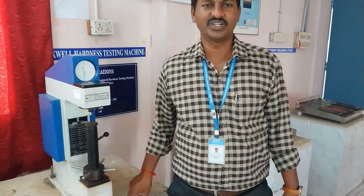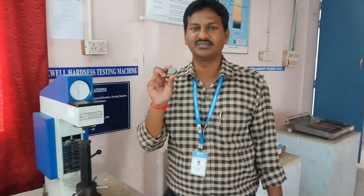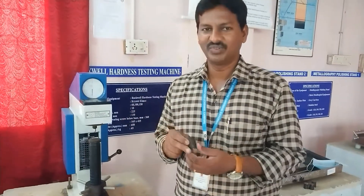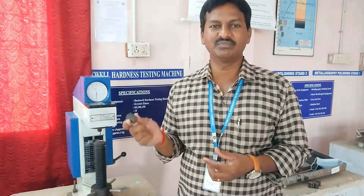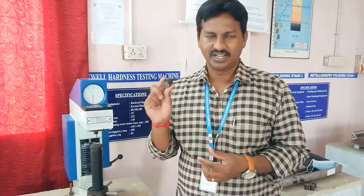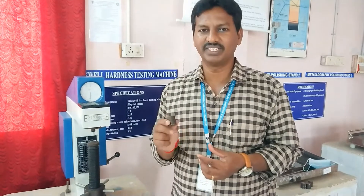This is the heat treatment process. In the heat treatment process, we are going to first find the hardness of the material. This material is mild steel. Before heat treatment, you have to find what is the hardness number of this material. Then once we complete the heat treatment process, we come back and find the hardness number again. Heat treatment process means how to improve some properties of the material.